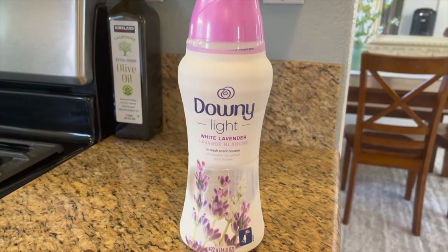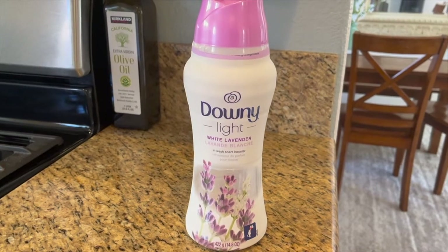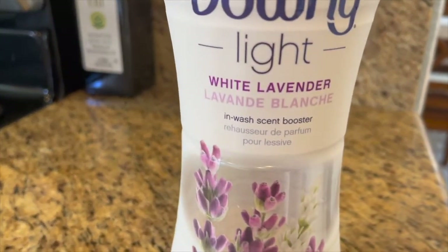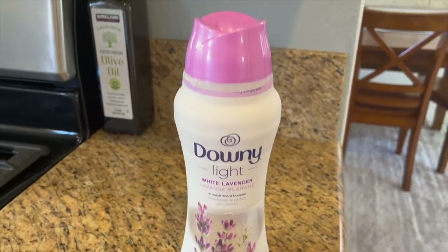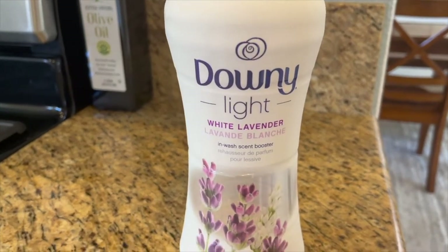These are my absolute favorite Downey in-wash scent boosters. They're light, so they're not as heavily fragranced as the other ones, and I love this white lavender scent.